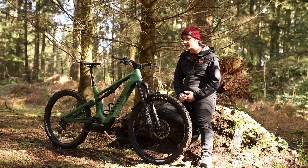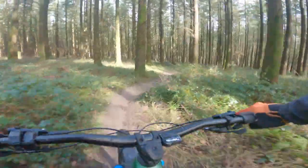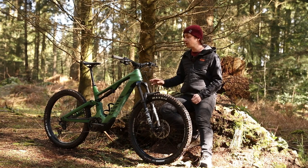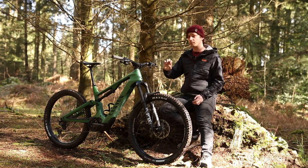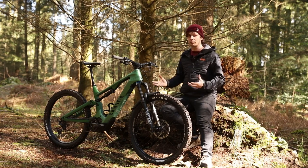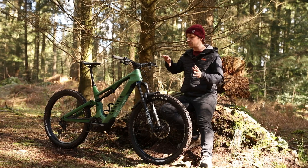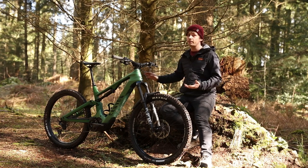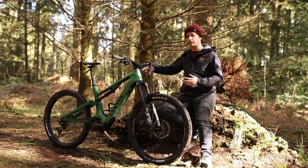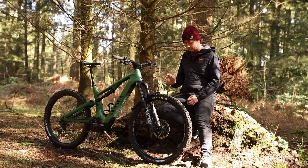Moving on to ride characteristics — as mentioned in the intro, it is a ripper on the descents, but it is rather good elsewhere, with a couple of niggles especially when it comes to climbing. Generally, the bike offers a nice and relaxed position over the pedals. The head tube is rather tall at 135mm, which keeps your back nice and straight in saddle position — ideal if you suffer from back pain over longer rides. However, it shifts weight rather rearwards, which does benefit rear end grip, but you end up combating front wheel lift when climbs get particularly steep, and that 440mm chainstay doesn't really help things there.